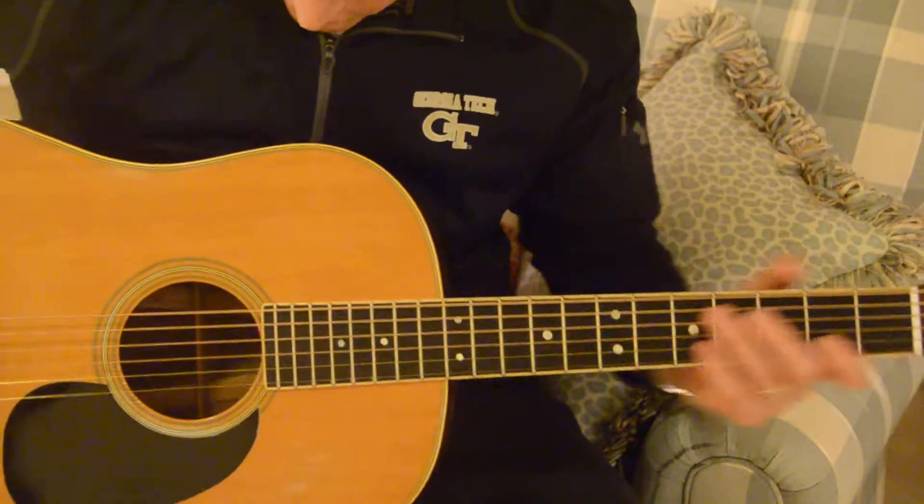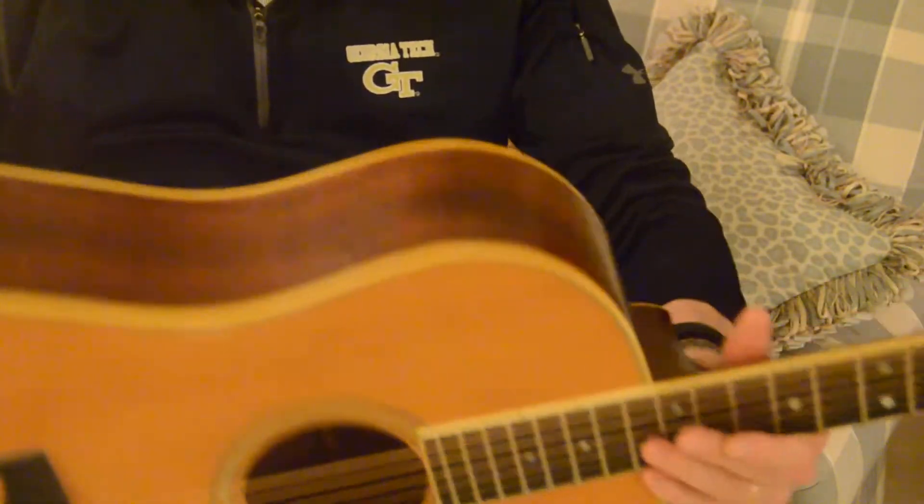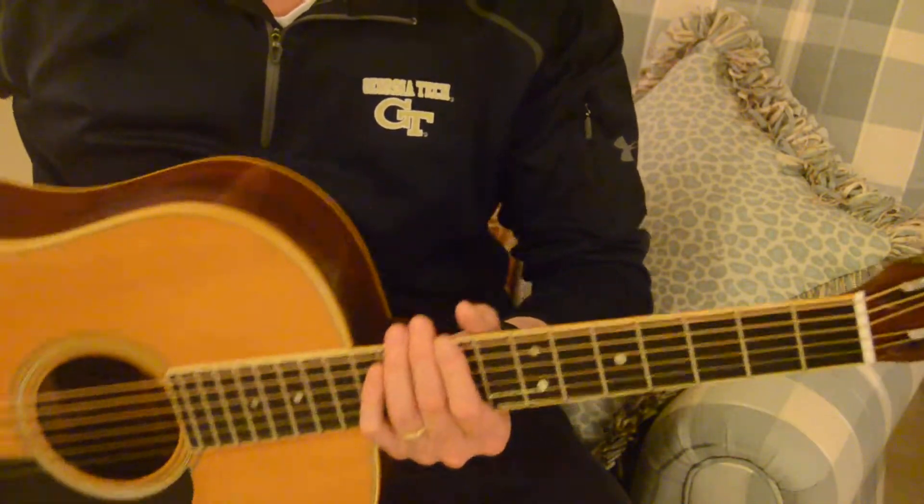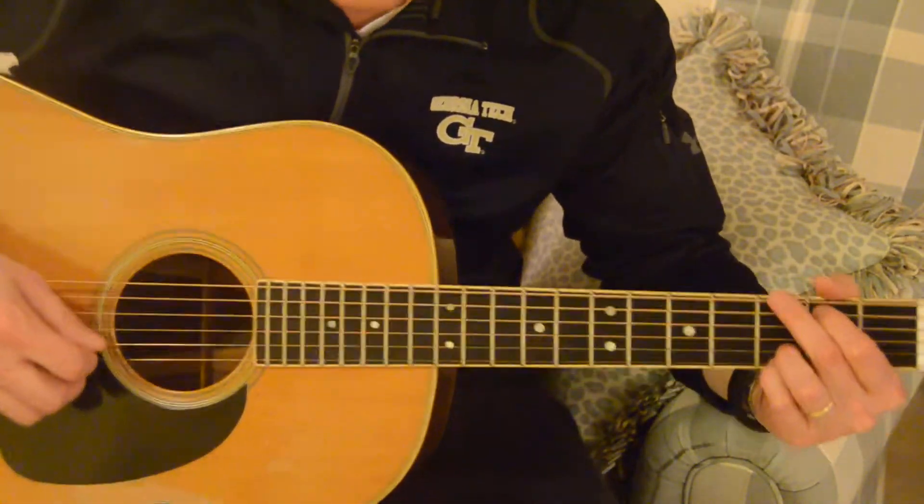1968 D35S is in great condition. Brazilian rosewood in the back. And I'm going to play a couple songs just to give you an idea of what it sounds like.